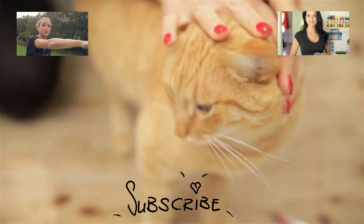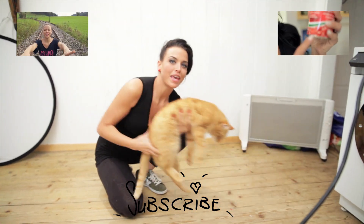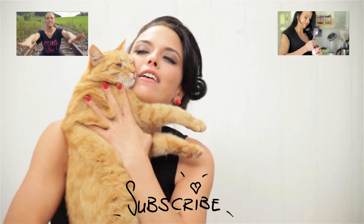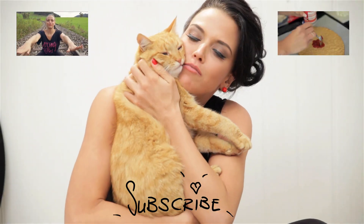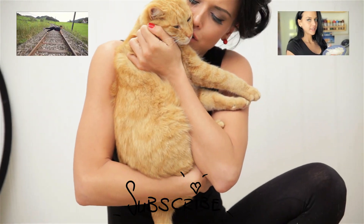See ya, my kitty catty. This is my cat Richard. I love him so much. He's my own heart.